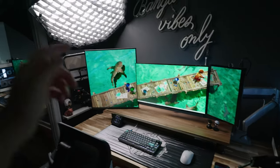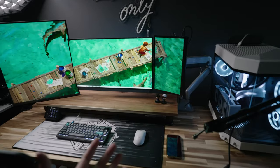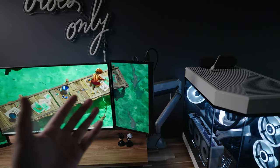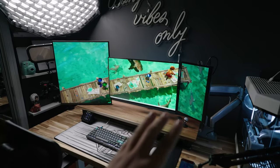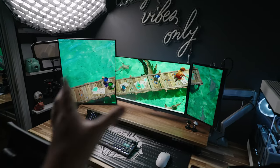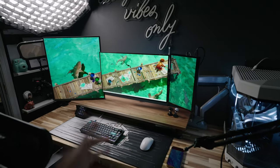There you have it — the LG DualUp with our triple monitor setup. We somehow preserved the 15-inch monitor on the side. It's such a different layout — it looks like a 'T' if you look at it sideways. I'm definitely in love with this.